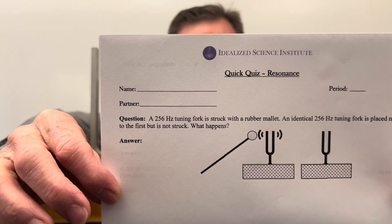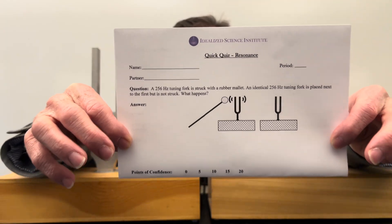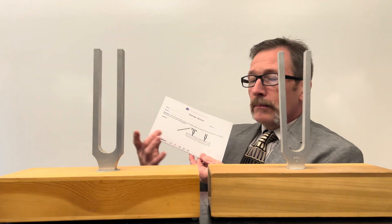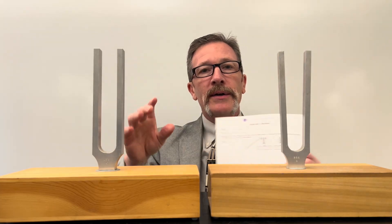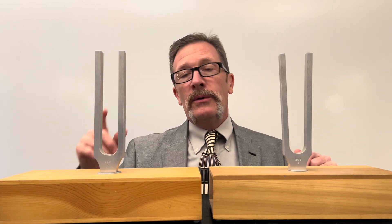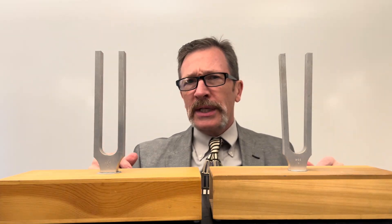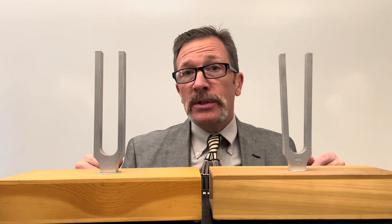Mark your answer to the best of your ability and mark your confidence. Typical student responses for this quiz include: 'Nothing's going to happen — why would it?' They often think you're trying to trick them. Others will say the sound just won't bounce off very well and maybe it won't be as loud. Those are the two most common answers.